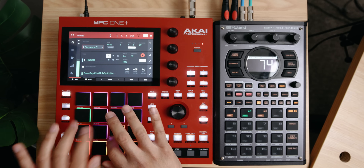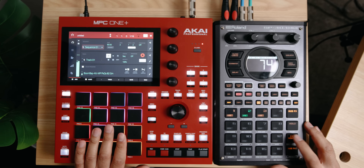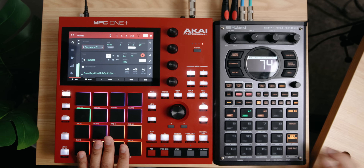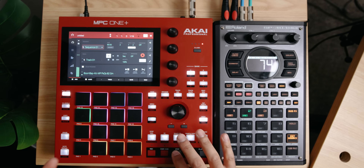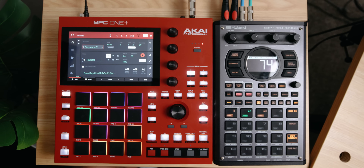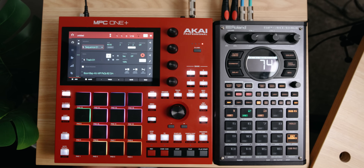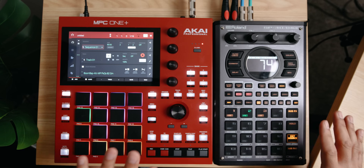Once you have your SP404 connected, you would actually not hear anything because we have to select external source and engage it. Once we engage that, now we can hear signal coming through. I think it's going to be better if I just lay something down on the grid so we have something to listen to as we demonstrate this back and forth.